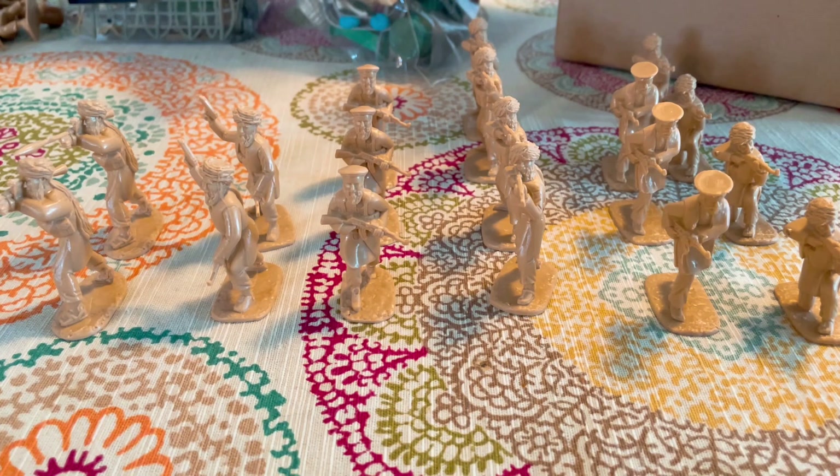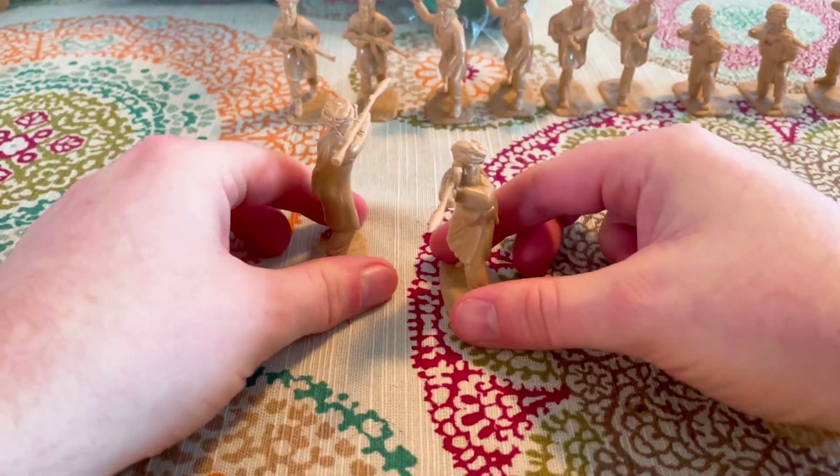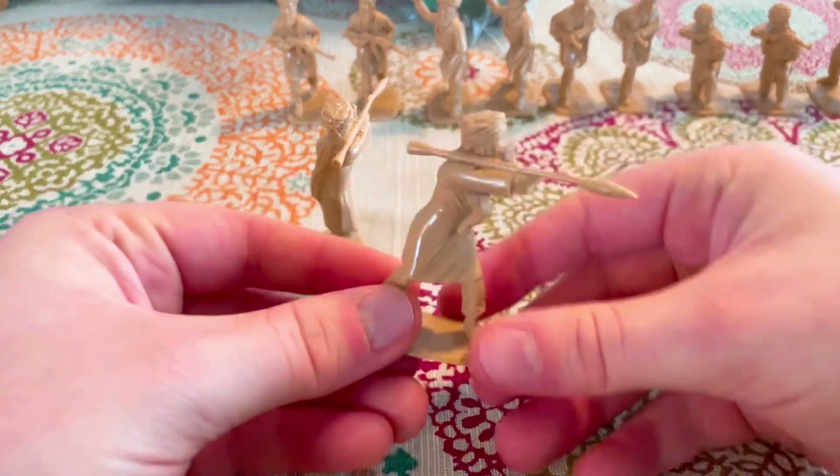So this set comes with 18 figures in this little bag. There are all sorts of poses I'll be showing you right now. I'm doing a quick stop motion at the beginning of this video for each mold. Anyways, this is the RPG mold — I don't know if it's an RPG-7 or something like that, but I did cover some of these details in my haul video so I'm going to go over them again.